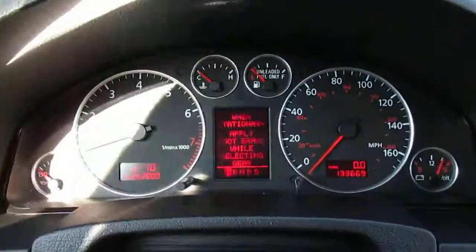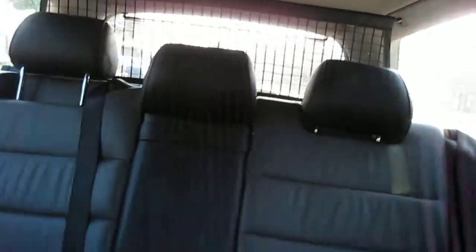It has 133,669 miles, no warning lights on. It has all of the side curtains.